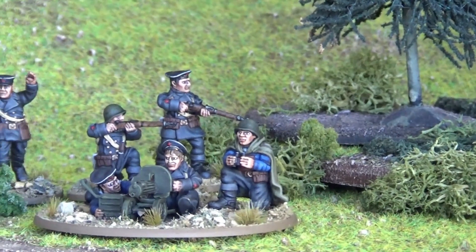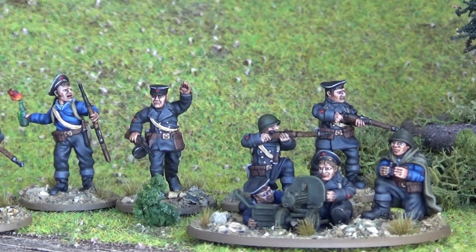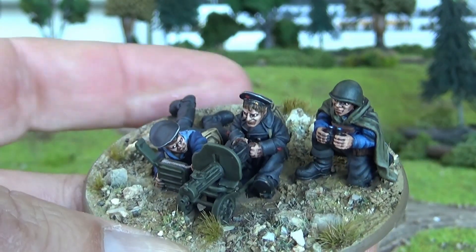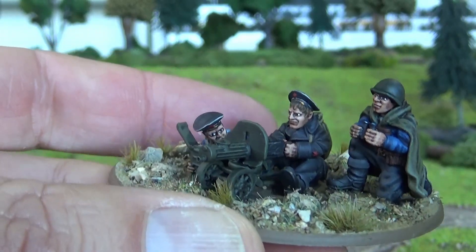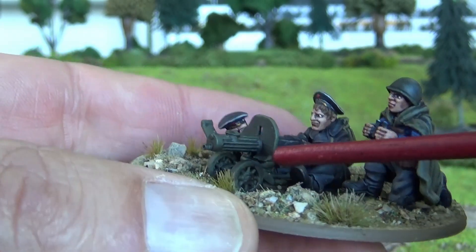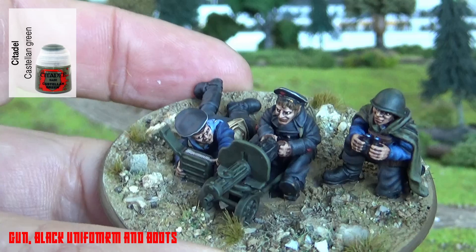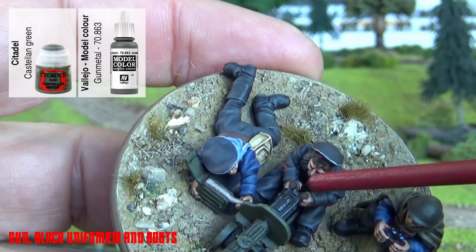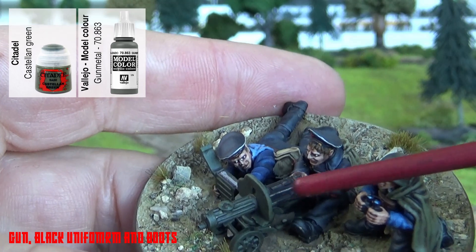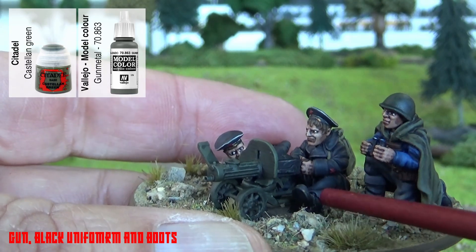Let me pick up one of these models and talk you through the paint scheme I used. It's actually quite simple. On the Maxim frame and the gun shield, I used Castellan Green by Games Workshop. The black rear for the receiver of the weapon itself is easy. For any of the weapons, just a gunmetal edge highlight over some of it to show scraping.